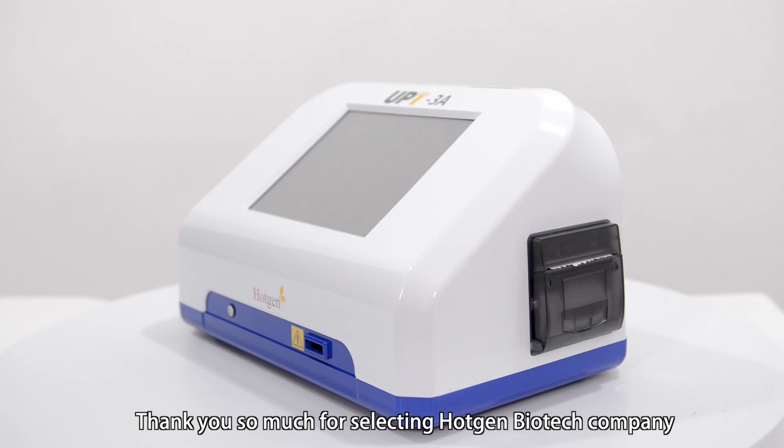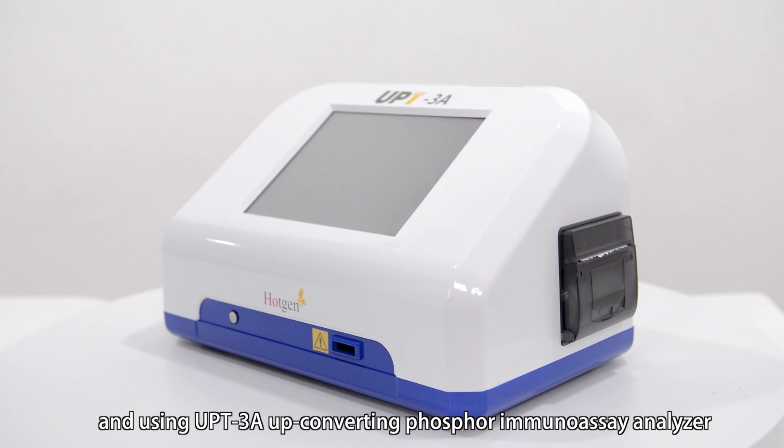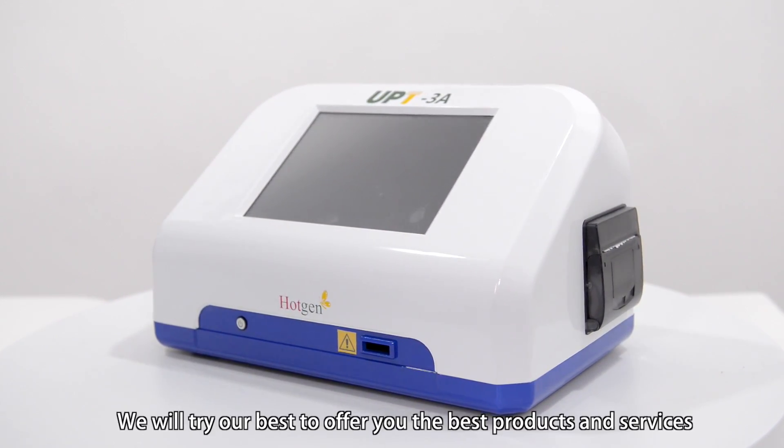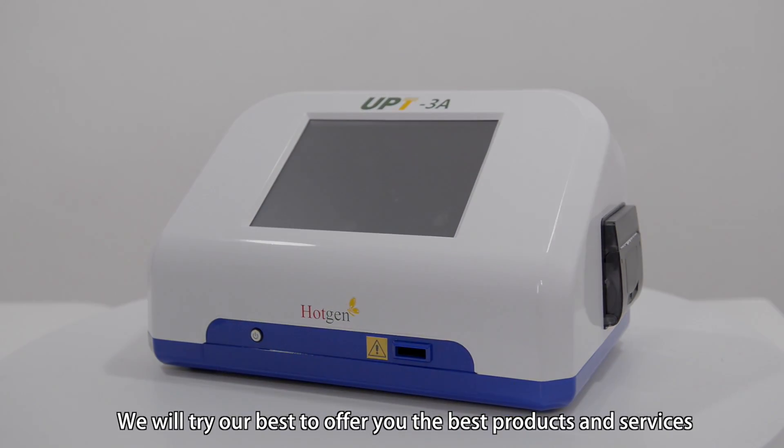Thank you so much for selecting Hodden Biotech Company and using the UPT3A Up Converting Phosphor Immunoassay Analyzer. We will try our best to offer you the best products and services. If you have any problems, please call our after-sales service line at +86-10-5652-8836, or email us at service@hodden.com.cn. Thank you.